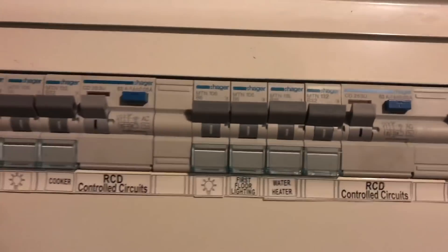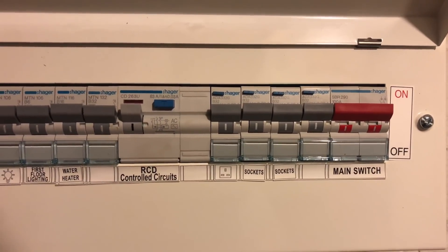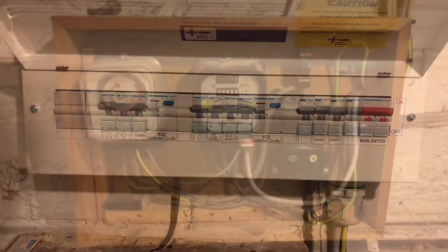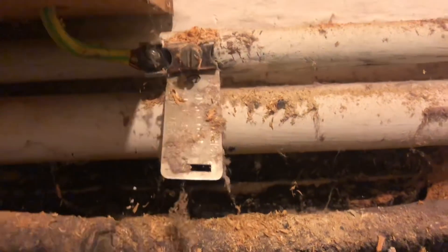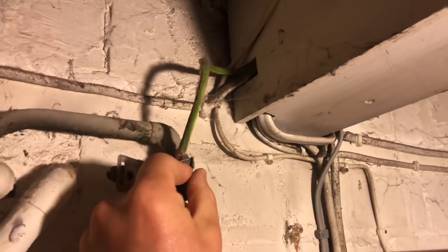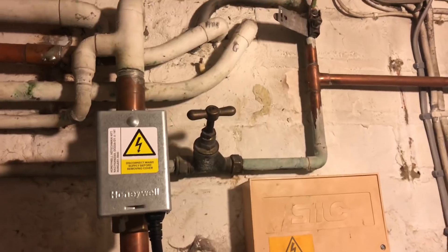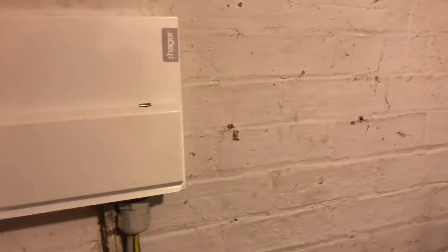Here is the consumer unit — it's a nice, fairly new Hager dual RCD board and they've left lots of spare ways, which was really nice to see. I'm going to use this spare way just behind the main switch and run a new circuit in for it. You can see here this is the main incomer and it's a TNS system, which under the regulations for electric vehicle charging points means we have to presume it could be changed to a PME at some point, so I have to put a stake in for the charging point.